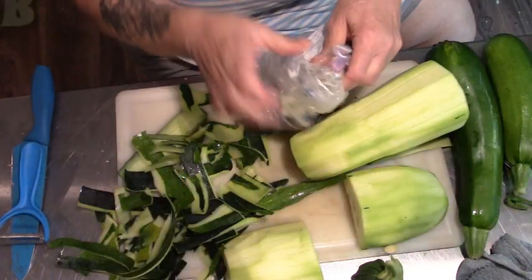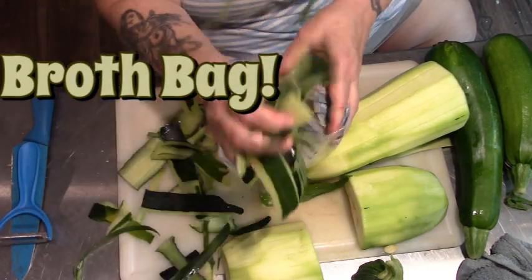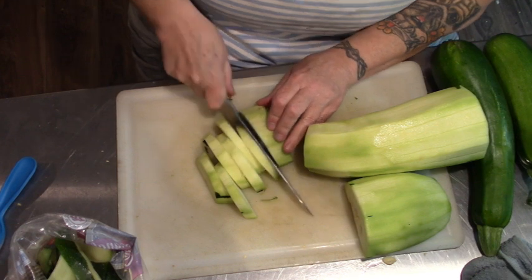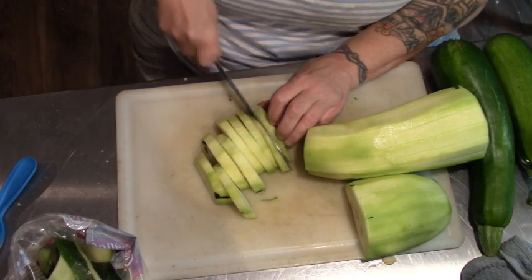Once I have enough zucchini in the freezer, I will make some zucchini bread. I'm hoping that by salting them, then rinsing and blanching them, they will hold up better for stir-fry coming out of the freezer.